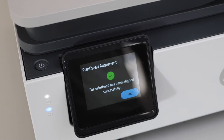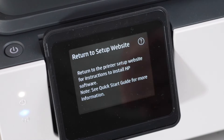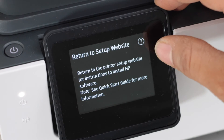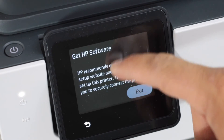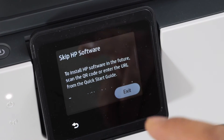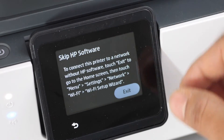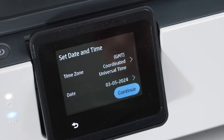Print head alignment is successful — press OK. When you see the main screen, click on the question mark icon, then scroll down and click 'Exit', then click 'Skip HP Software'. Scroll down again and click 'Exit'. You will then see the set date and time screen.